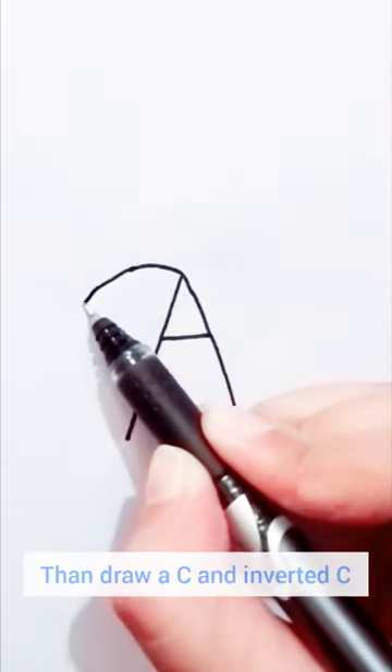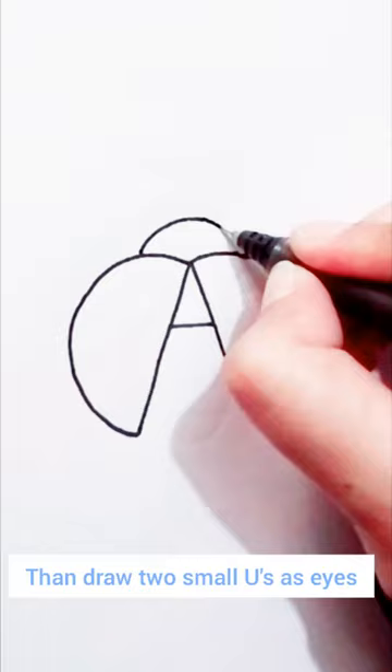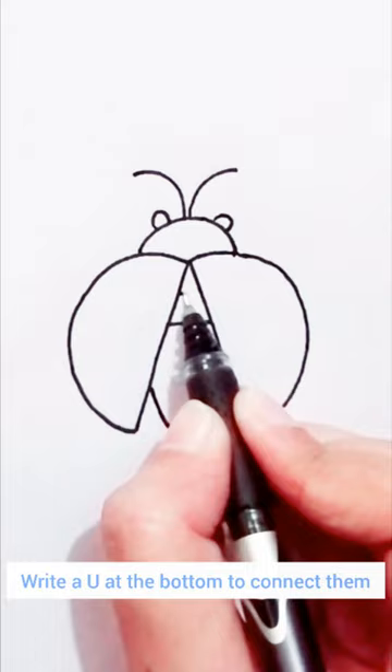First write an A, then draw a C and an inverted C, draw an inverted U in the middle, then draw two small U's as I's, then draw two tentacles, and a U at the bottom to connect them.